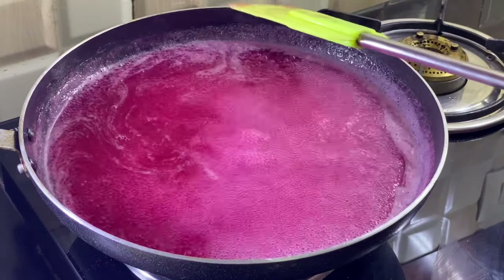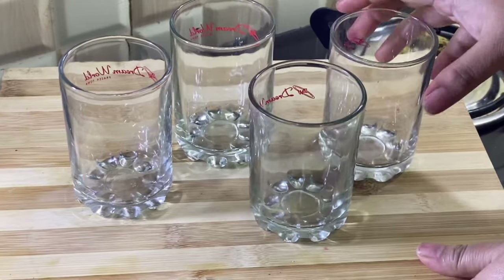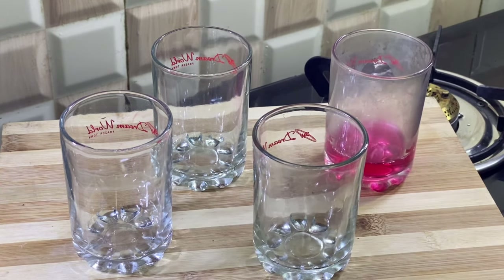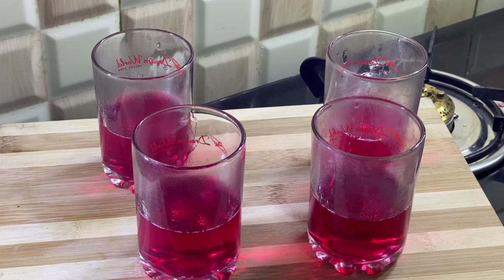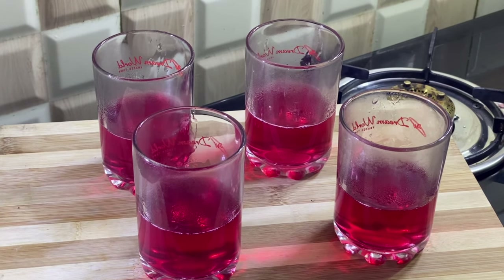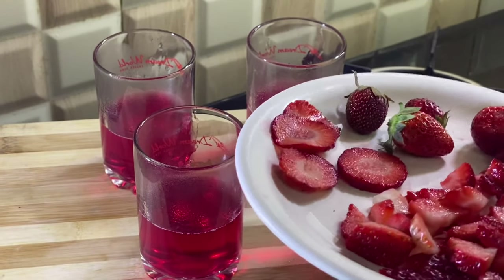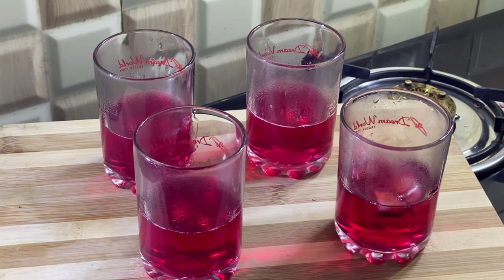We will take glasses — not big glasses, small ones. Now we will add the jelly which we have made. We will add some strawberries, small pieces, and some apples.